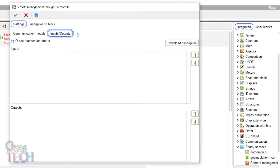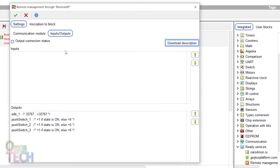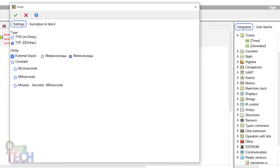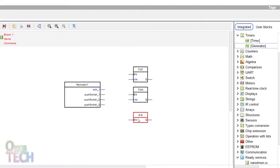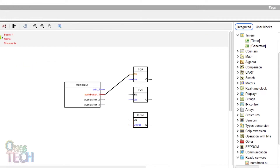Select the access point and input port number 6377. In the input/output tab, click on download description and paste the RemoteXY source code here. Observe that the RemoteXY push switches and the edit field are shown in the output section with their output connections shown on the block. Add a timer block and configure it as a turn-off type with an external input delay. Configure another timer block as a turn-on type with an external input delay. Also configure a generator block as a symmetrical multi-vibrator with an external input pulse length. Connect the RemoteXY push switch output to the EN inputs of the blocks, and the edit field output to the VAL inputs of the blocks.